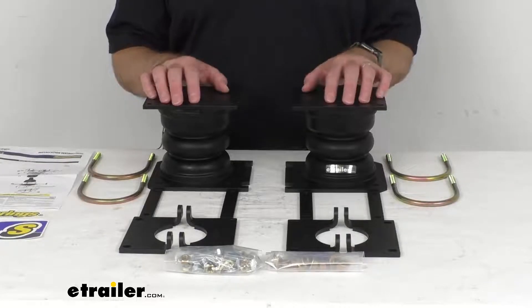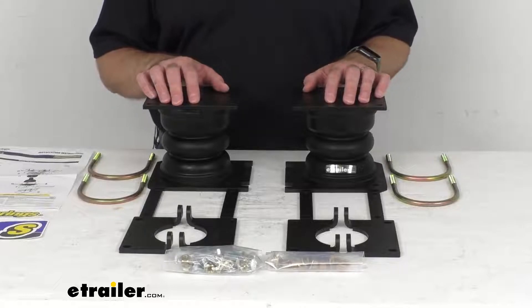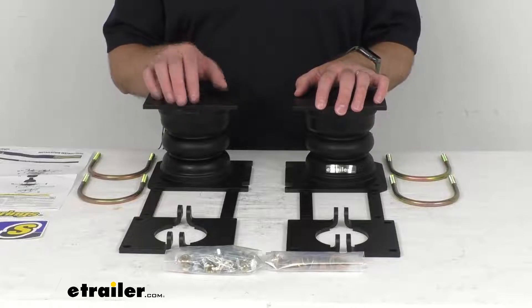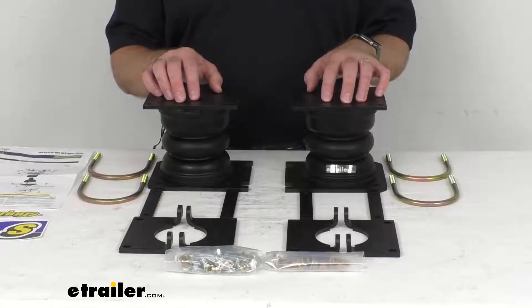To confirm if these are going to work for your vehicle, please take advantage of our vehicle fit guide on our website at eTrailer.com and input the year, make, and model of your vehicle, and our fit guide will let you know if these will fit your vehicle.